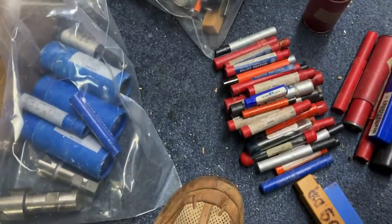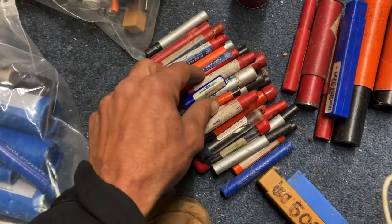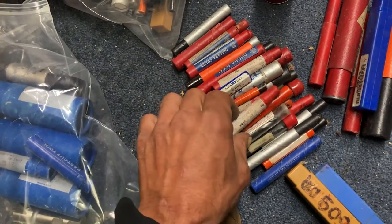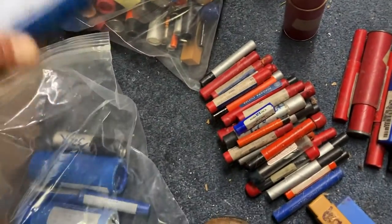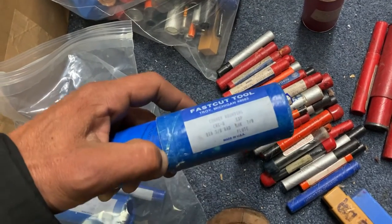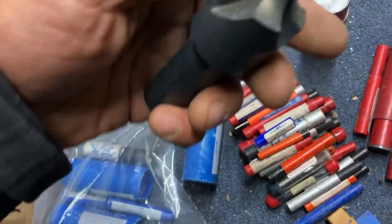All right, so we went through this first bag here — these are all single and double-ended end mills. I went through the tube, looked real quick, checked to make sure they were end mills. These are end mills here, and these are corner rounding mills. I'll show you a corner rounding — that's the corner rounding.